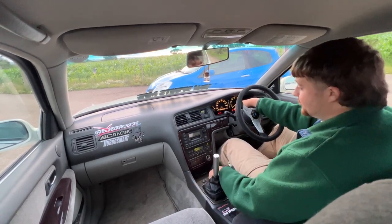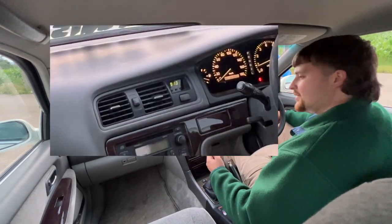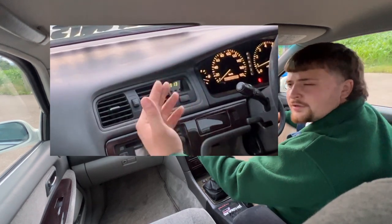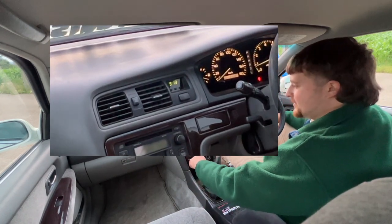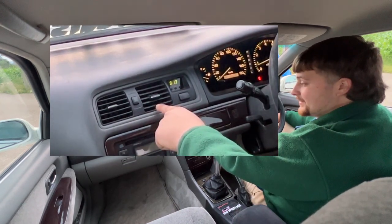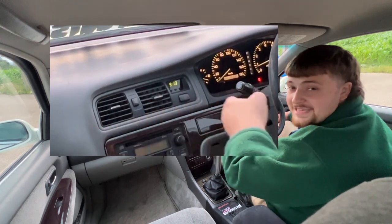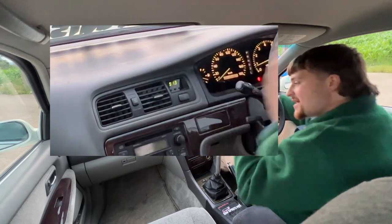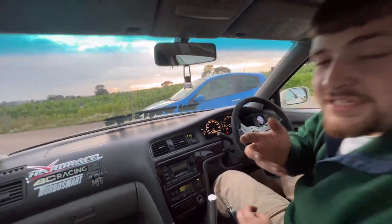The traction control doesn't work, but the snow mode does. The coolest thing though is the vents - they're not just normal vents. When you turn the air con on and hit swing, the vents move by themselves - they oscillate the air around the cabin. And if it's a warm day, I've got a premium ball cooler right underneath the steering wheel. These JZX100s don't mess about.